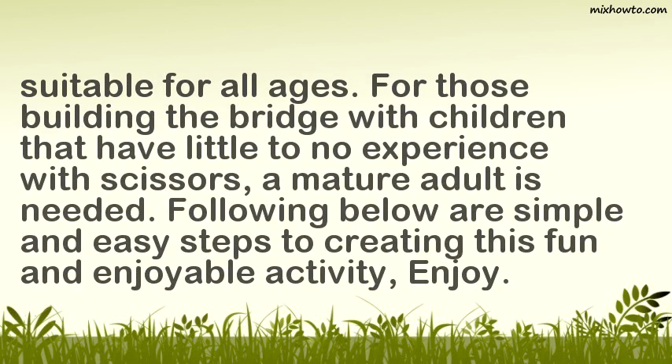For those building the bridge with children that have little to no experience with scissors, a mature adult is needed. Following below are simple and easy steps to creating this fun and enjoyable activity. Enjoy!